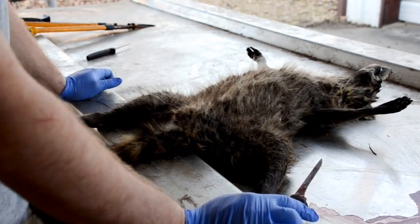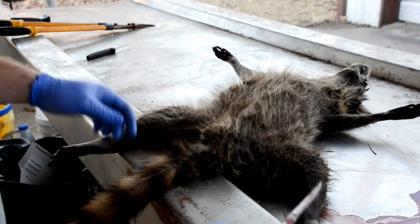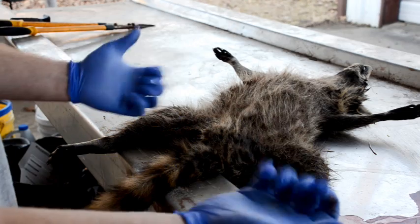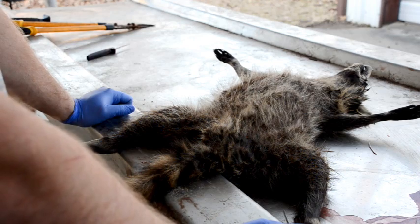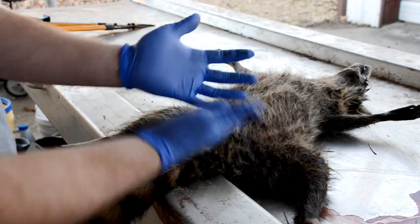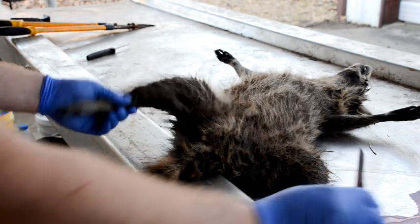Here we've got a raccoon. We're going to go through skinning a raccoon, start them out on a table or laying down anywhere at a tailgate. The first thing I always do is put on rubber gloves. Raccoons are one of the more notorious furbearers for having diseases and things like that, so just take any extra precaution. It makes the cleanup easier and it's just easier all the way around.